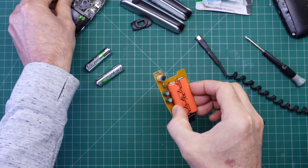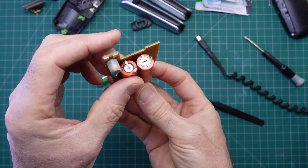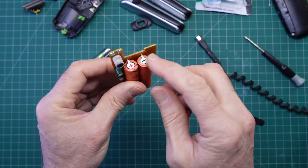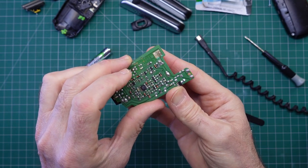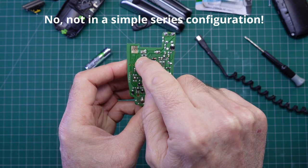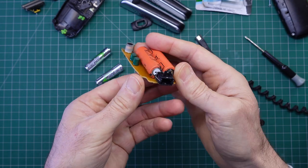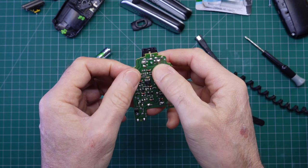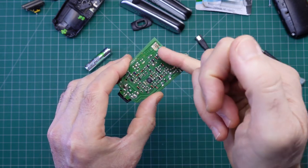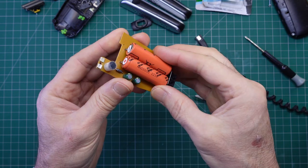Let's focus in on the batteries. We've got two batteries here — plus, minus, plus, minus on the other side — so they're in series. There's a track going across here, a zero ohm resistor which goes across to the other tab, and then the other tabs down at the bottom. What I'll do is move across to the desoldering bench, remove the solder from these pads, pop the cells out, and then come back.